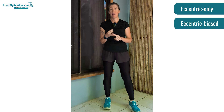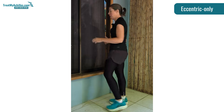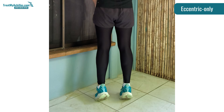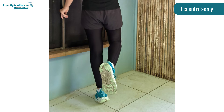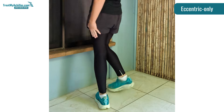The two types of eccentric calf raises you get are eccentric only or eccentric biased calf raises. The eccentric only is the classic one used in the Alfredson protocol. With that, you're lifting up on both legs so your calf muscles aren't working that hard because the load is spread. Then you shift all your weight over to the one that you want to work, lift the other one up, and now this leg has to work really hard, lowering your heels slowly to the floor. With the eccentric only version, most of the work is done only during the lowering phase.